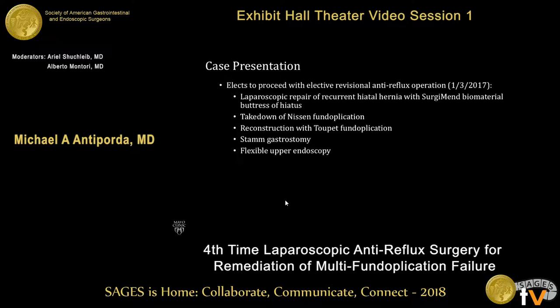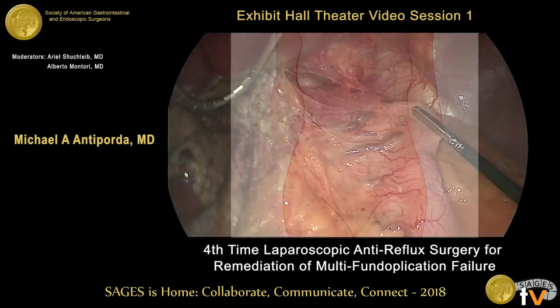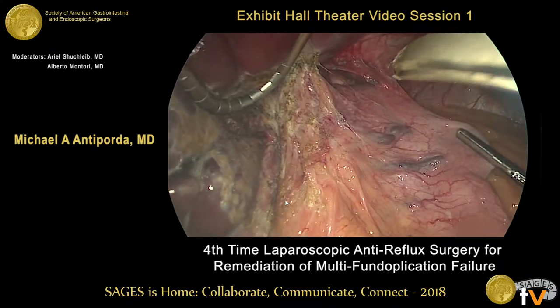With these studies, we recommended a revisional operation to repair his recurrent hiatal hernia, take down his prior Nissen, convert it to a Toupet, and perform a STAMM gastrostomy. Ports are placed as shown, centering around the left mid-epigastrium.